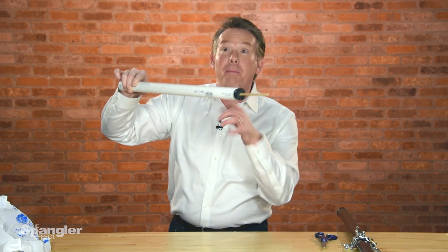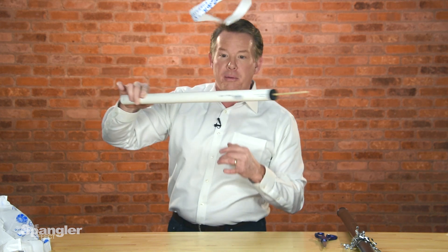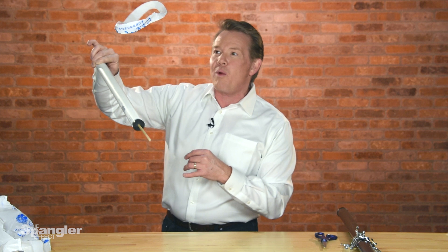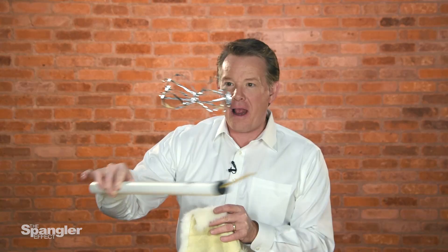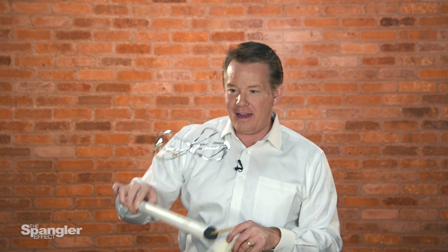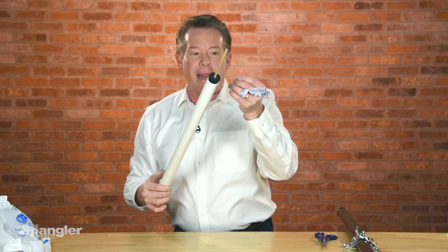So now you've got the repulsion of the two charges, right? A buildup of electrons on the band, a buildup of electrons here on the piece of pipe, and a wonderful way to have your floating band. Now you can try it with a whole bunch of different materials — you can try it with the metallic strips, or a different type of plastic tube if you want to. What a great way to be able to show static electricity — a wonderful idea from Bruce Yaney with the floating band.